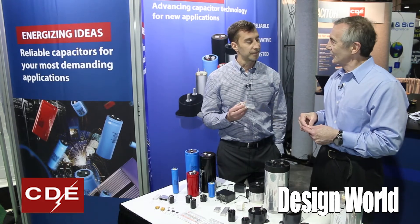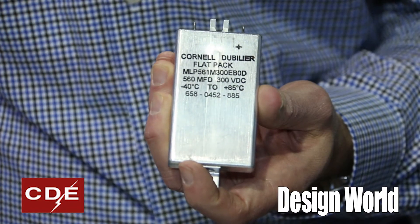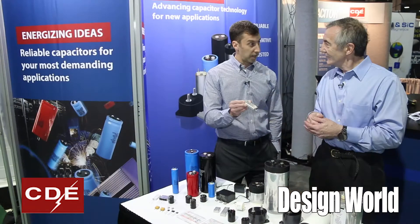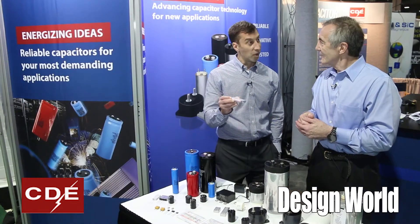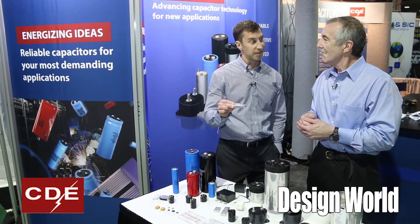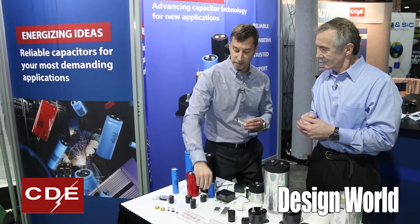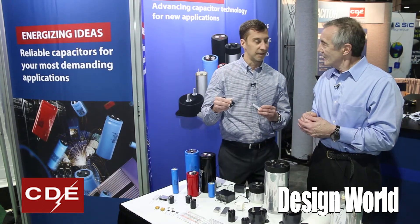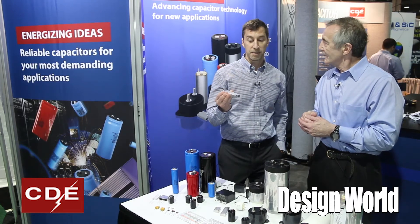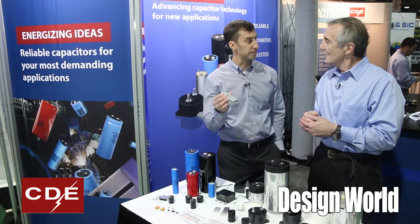What kind of capacitance ranges are we talking about? What kind of power levels? In terms of amps, these can handle several amps of ripple current. You can get more ripple current through them if you heat sink them — maybe three times the ripple current of a standard snap-in capacitor. In terms of voltage, we go up to 450 volts in this particular series, and capacitance in several thousands of microfarads.